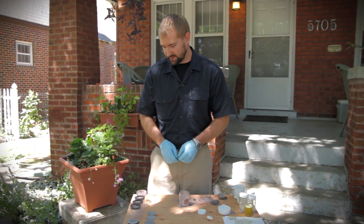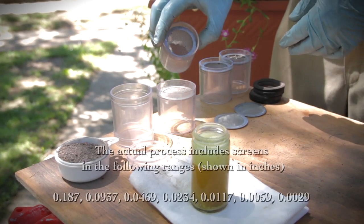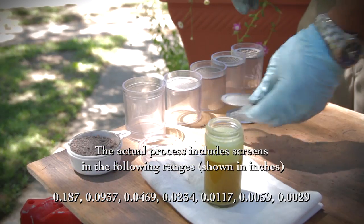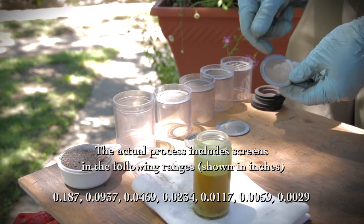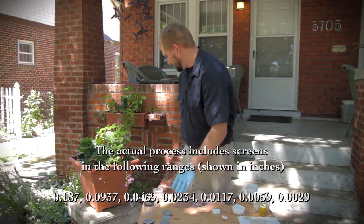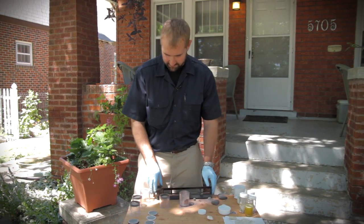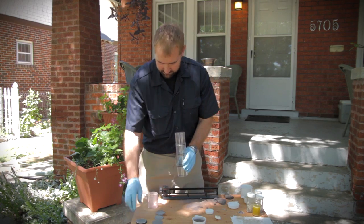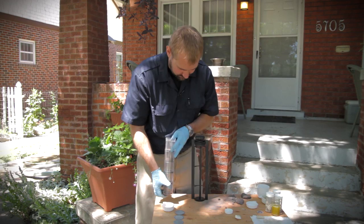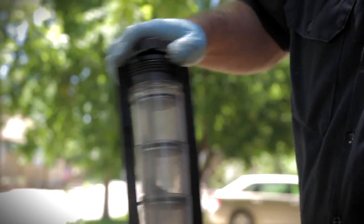I've got a sieve set here, and as you can see, you start out with a very large gradated screen going down to smaller and smaller, all the way down to a very fine screen which will help you determine how much of the super fines are in part of this mortar mixture. These all go into this device — I'll just stack these up. I left this bottom one blank here so you can see all the fines making their way through.